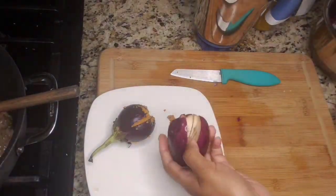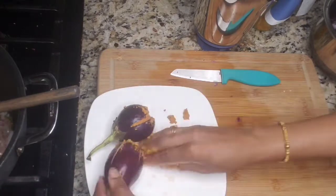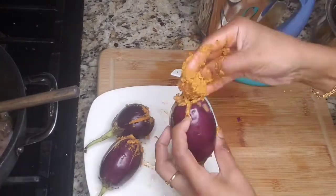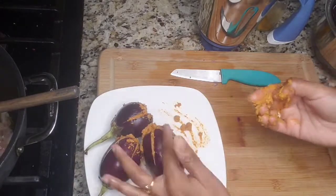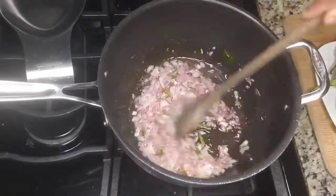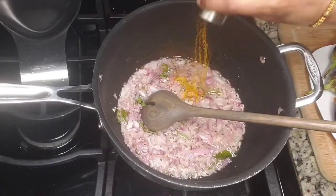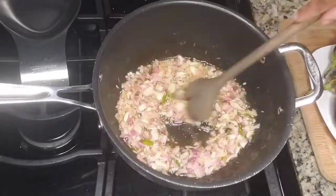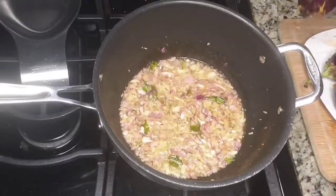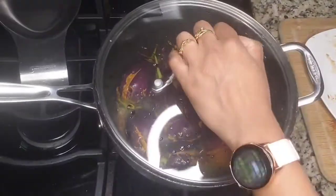I started stuffing my eggplants, showing a few how to do that. We will be adding a little bit of extra masala — no need to worry about that, we will be adding that extra masala to make the gravy consistency. Stuff all your eggplants and keep aside. Once your onions start turning brown in color, add a little bit of salt and a little bit of turmeric, give it a good mix, then add the eggplants. Arrange your eggplants on the bottom of the pan so that all the brinjals touch the pan and cook evenly.